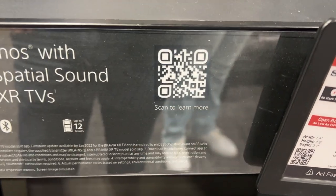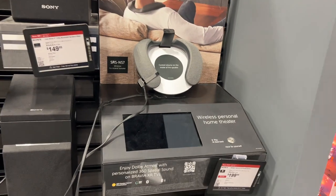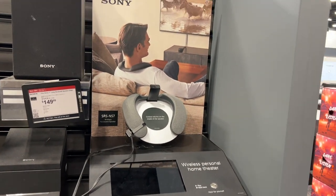There's a QR code in case you want to scan that and get more information about it. That's a look at the SRS-NS7.